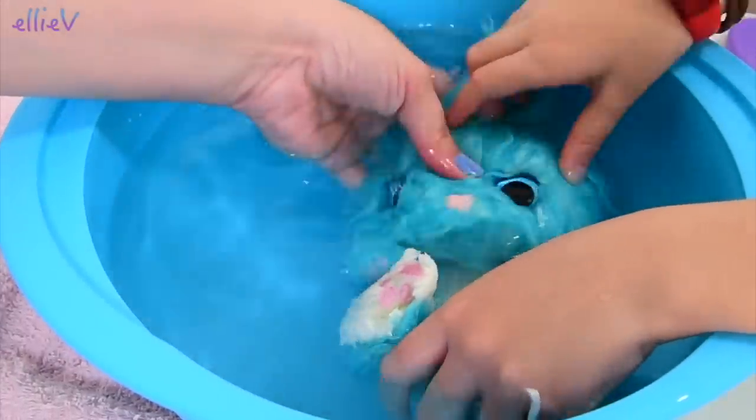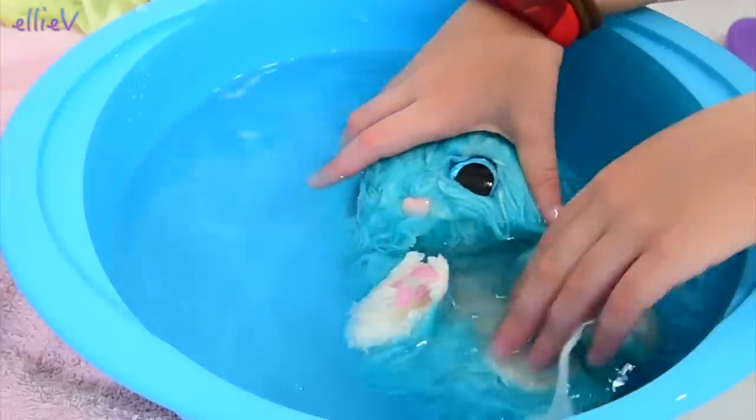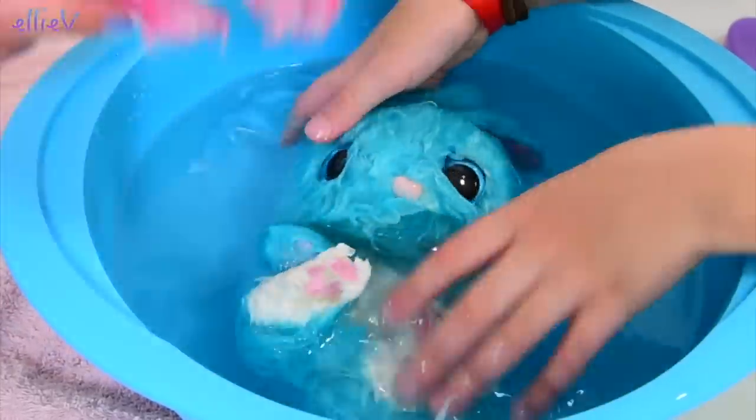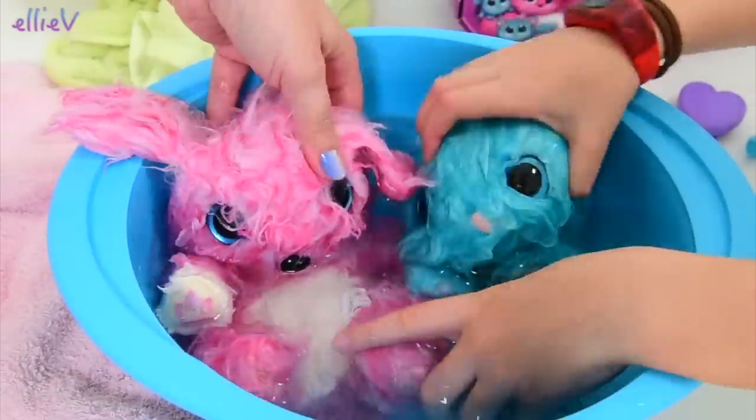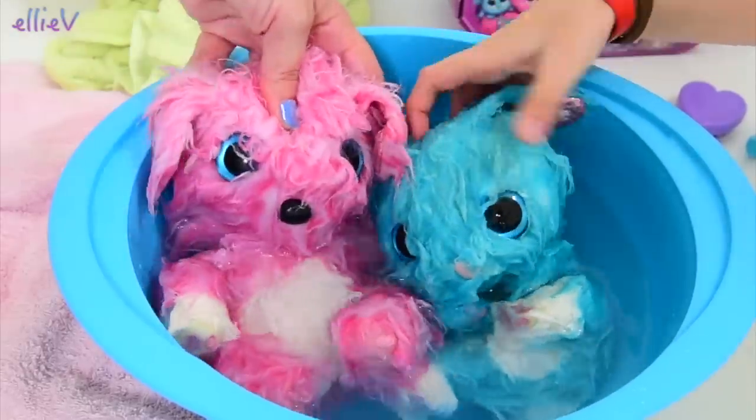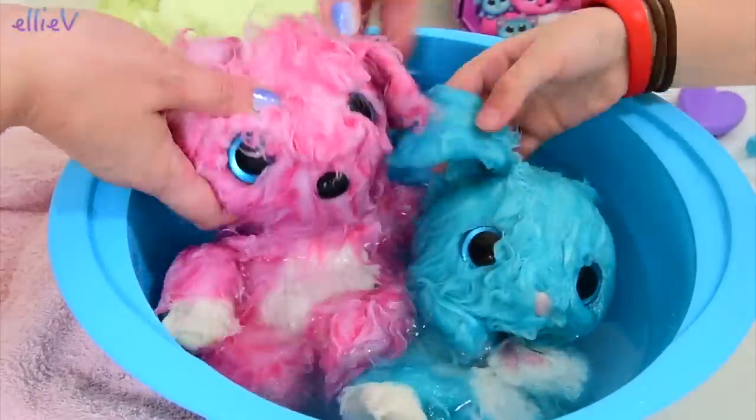We'll get you very clean, little bunny. Definitely, get you so clean. No fighting in the bathtub! Oh, they're not fighting. They just both want to be in the nice warm water because it is nice in here.